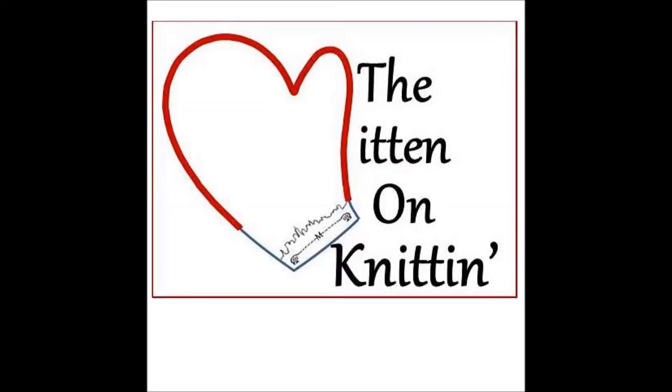Hi, I'm The Mitten, and you're listening to The Mitten on Knitten. Thanks for tuning in. Welcome to episode 13 of The Mitten on Knitten. There's 99 days to Rhinebeck, so let's see what I've been up to.